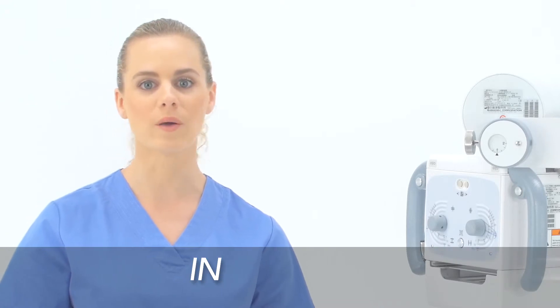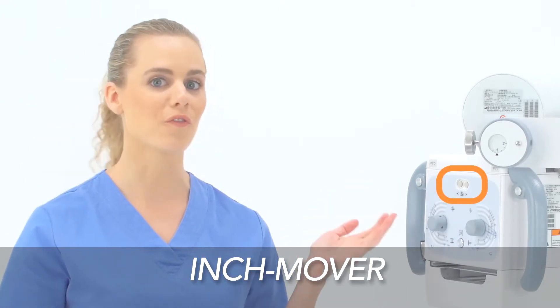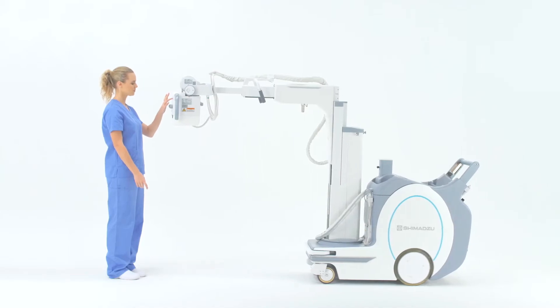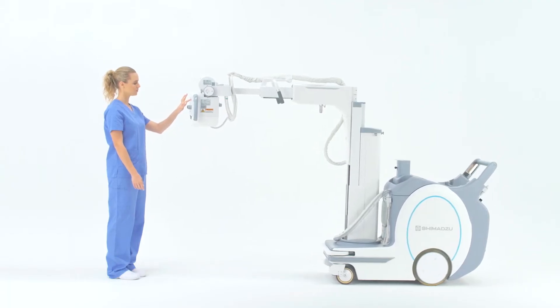If you find yourself in a tight area and need to move the MX-8 mobile system a few inches forward or backward, there is a feature you can use called the Inch Mover. Located on the front face of the collimator, Inch Mover allows you to move the portable a few inches forward or backward without having to return to the drive handle.